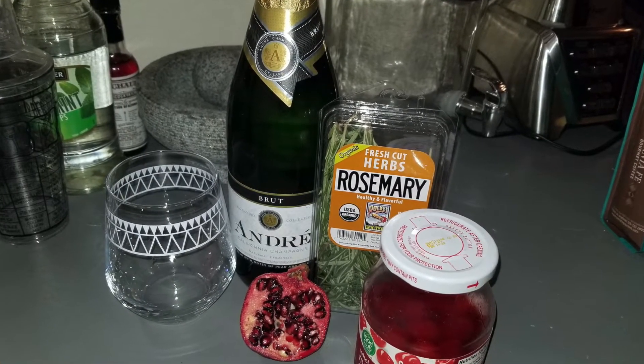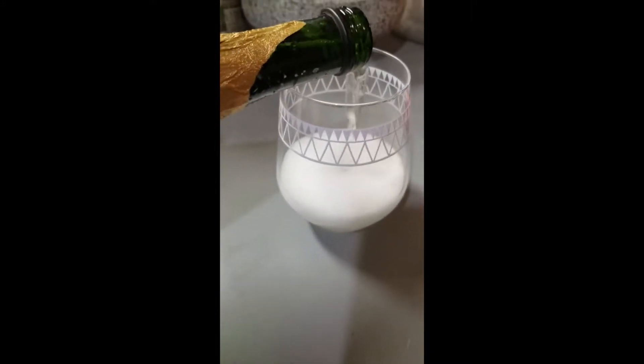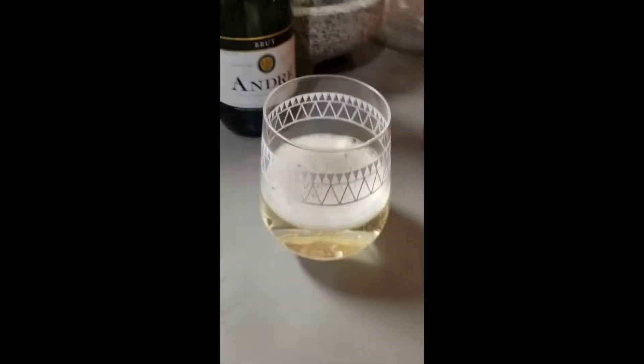For the Christmas mimosa, the ingredients are champagne, pomegranate seeds, fresh rosemary, and a little grenadine. Super easy to make. I'm just pouring some champagne. I don't actually own champagne glasses, which is interesting — it's on my adult to-do list to buy those eventually.